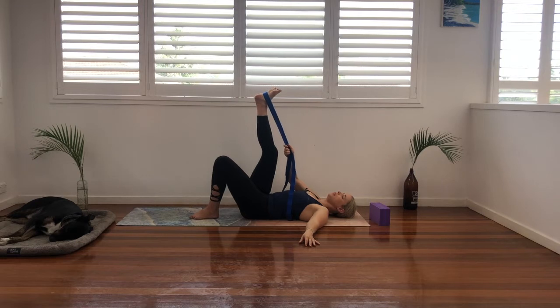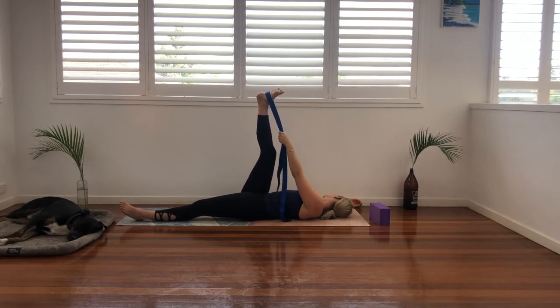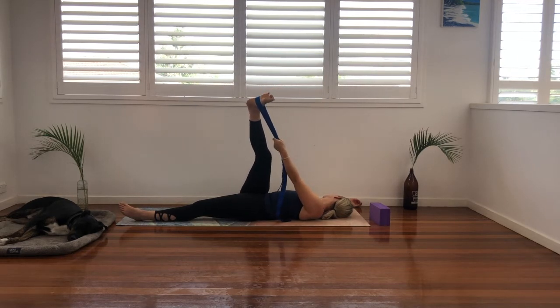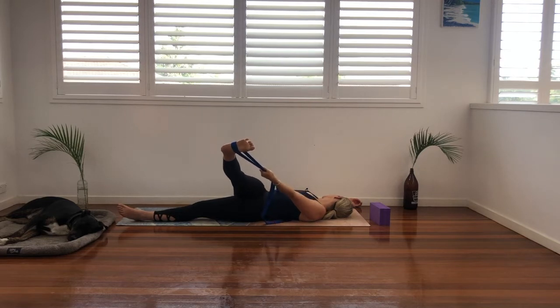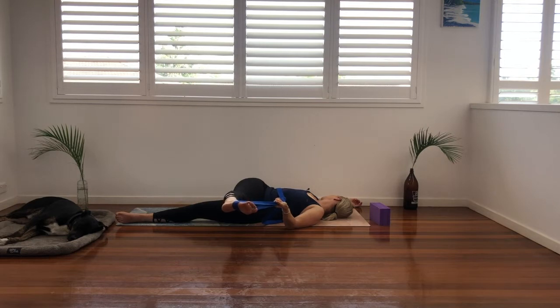Come back to center. Send our left leg long. Transfer our left hand, right foot. And we're going to send our right arm out beside us. Gaze towards our right fingertips, our right shoulder stays on the ground. And our foot goes to the opposite direction to our gaze — so it goes over to the left. You can have that knee bent or straight. Just take it a little way, you might twist quite a bit. Just adjust the length of the strap as needed. You'll feel it in your hamstring, your glute, your lower back, your ITB, anywhere in between. Just gently soften and release with each exhale.